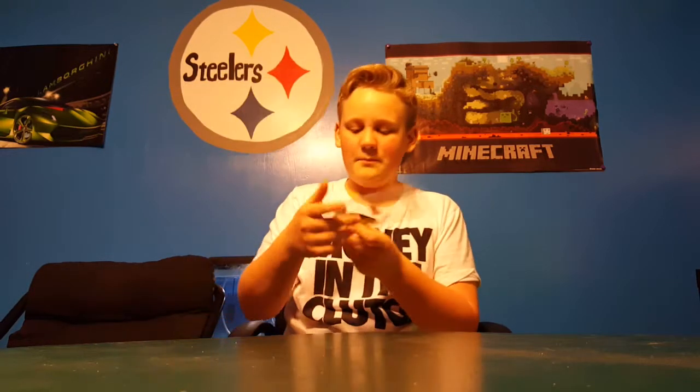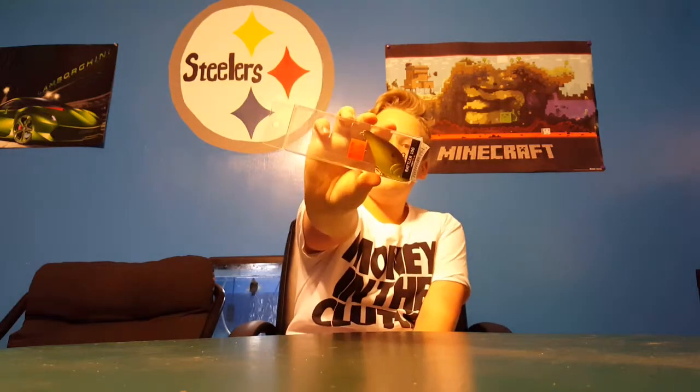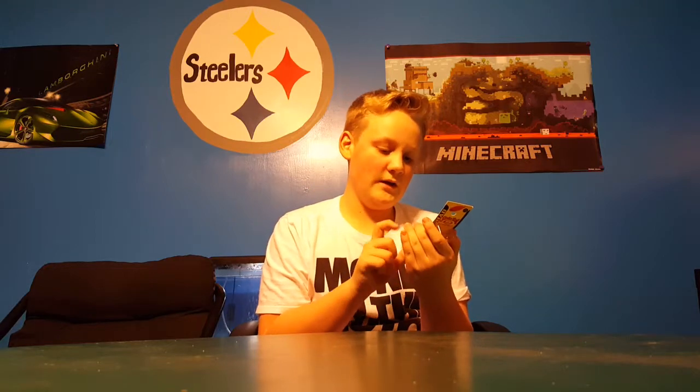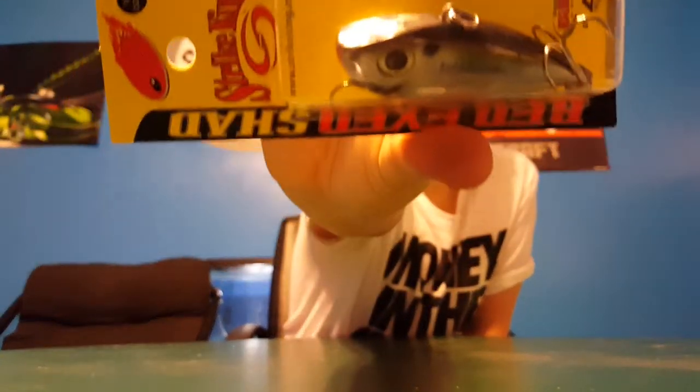Next we have another lipless crank — the Rattler 100, which was on sale for a dollar off on Black Friday. Then we have the Strike King Red Eye Shad, half-ounce in natural shad. That's very nice — really a nice little lipless crankbait.